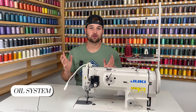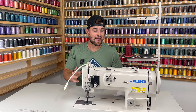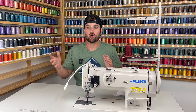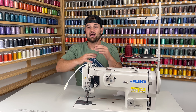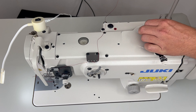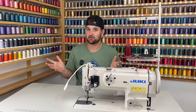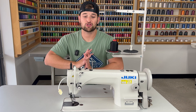Number one: oiling. Both of these machines are industrials and they both take oil, unlike your domestic machines. The Juki 1541S is a hybrid lubrication system — it kind of oils itself but you also have to oil it on your own. You tilt the machine up, fill up the oil between the low and high marks, and that self-lubricates the hook and other areas. There are also some oiling spots on top of the machine. In comparison, the Juki 1181 has an oil pump that oils the whole machine on its own — you don't really have to worry about extra oiling like the 1541S.